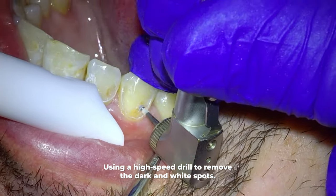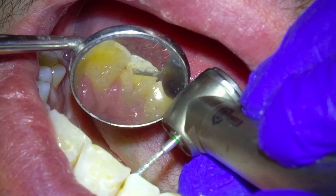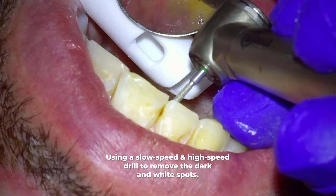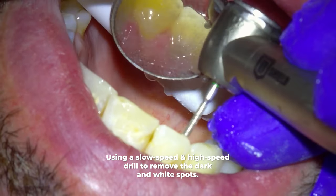Before removing all the underlying discoloration, I want to pause here to show you the last dark spot I want to remove. When looking at it from the back side through my mirror, you can see this dark shadow which shows us there is decay here. For cosmetic reasons it is best to uncover the decay from the back side of the tooth and not the front side. As we drill into it you can see we have exposed the dark decay in the mirror.